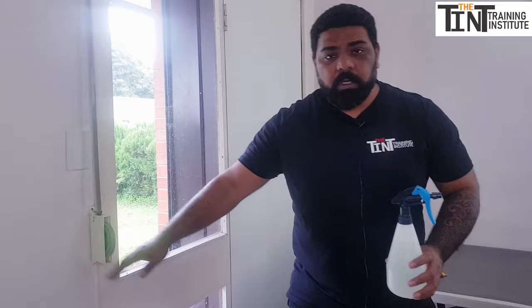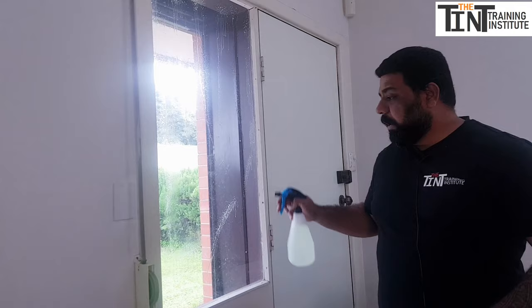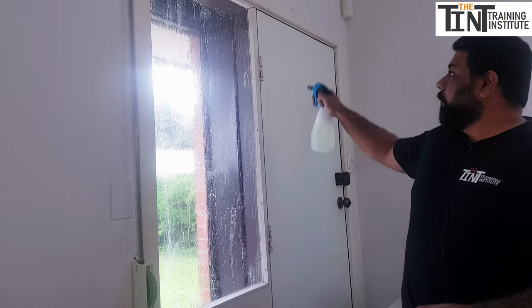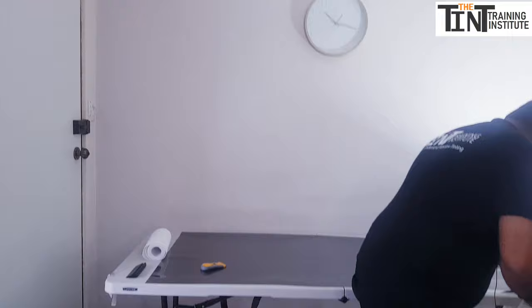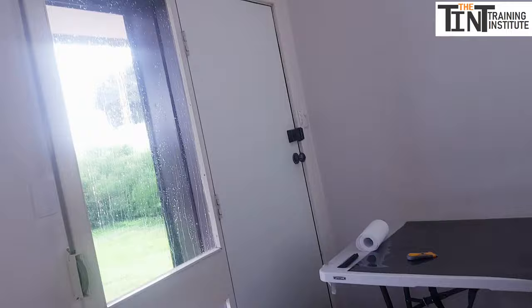We already have a piece of film cut to 120 centimeters in height and 65 centimeters in width, which will cover the whole window. First, spray soapy water — not plain water — onto the window. The window needs to be very slippery because it's a large piece of film. We need a lot of water on the glass. Now we need to remove the transparent backing seal from the film.